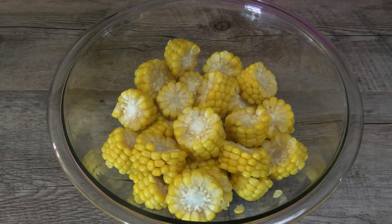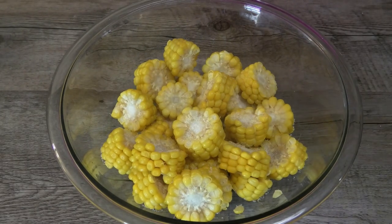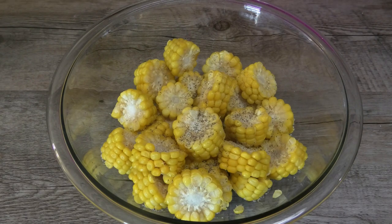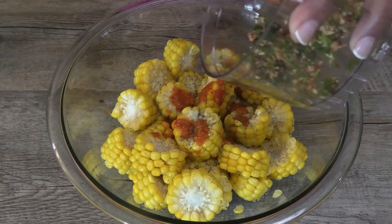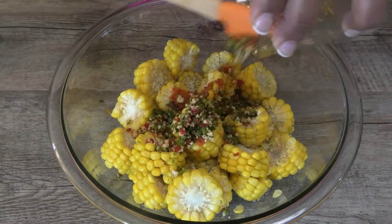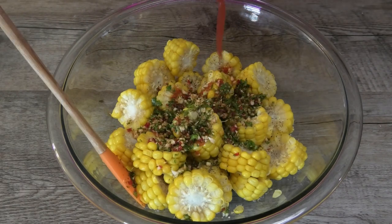To make this, I'm going to start off with some blanched corn. To the corn, I'm going in with some salt and black pepper to taste. Next, I'm going in with some pepper sauce, or you can use fresh-cut habanero or scotch bonnet pepper. Here I have a mixture of bandoneón, garlic, and hot peppers.